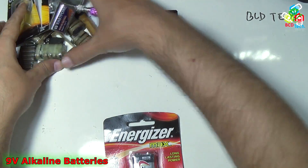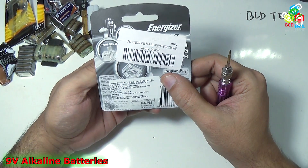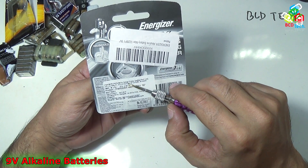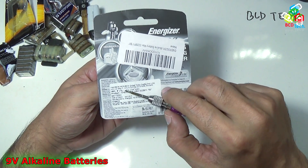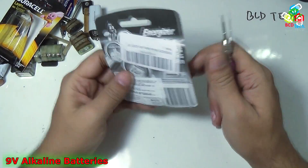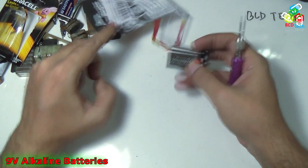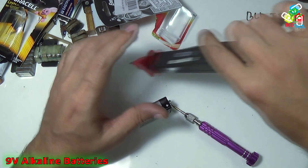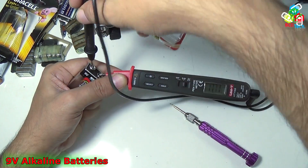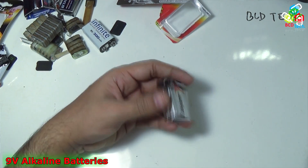Now let's put all of that aside and look at this Energizer cell. It is made in Singapore and imported in India by Inner Photo India Private Limited. The maximum retail price on the box is 175 rupees — lower than the Duracell at 250. Let's check the terminal voltage before hacking. You can see it reads 9.69 volts, which is larger than all of the other cells.